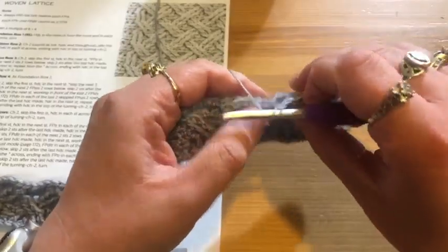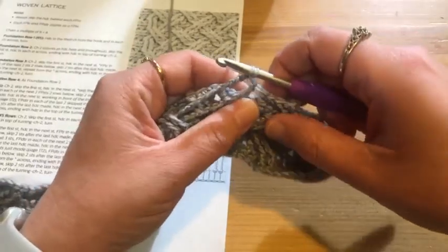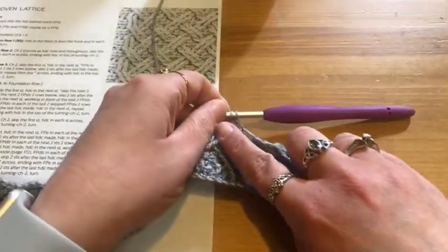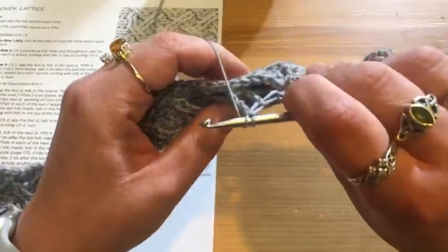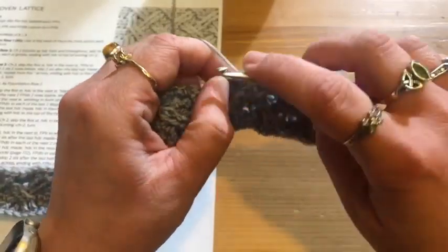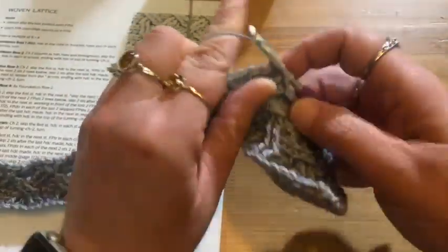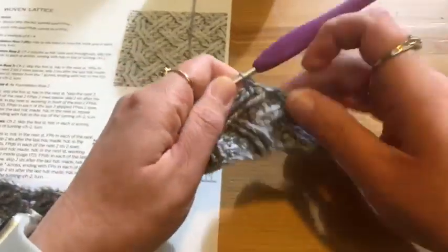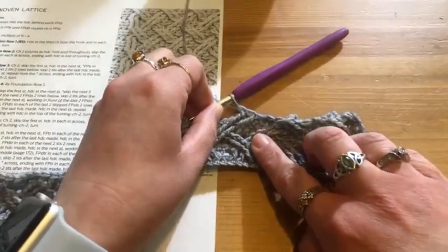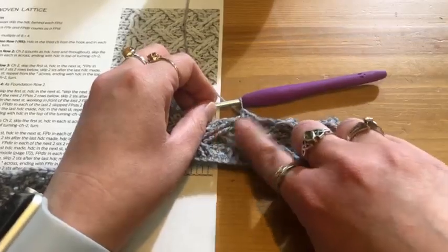I've got a little bit of a gap here. I don't need to work into these two stitches because my two stitches here account for those, so I need to skip those two stitches — count one, two — and then this pattern calls for a half double crochet into that third stitch, so there's one, two, and three.